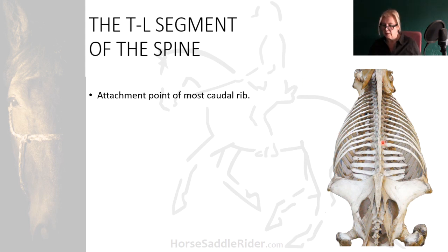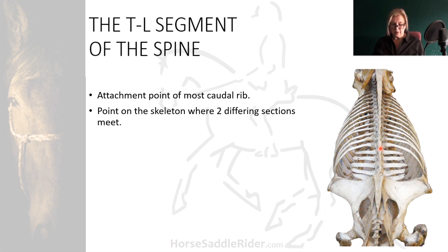That is this region here — the last ribs, the first lumbar, the thoraco-lumbar. This junction marks the point where two very different sections of the equine spine meet, and where the function of these sections also differs.